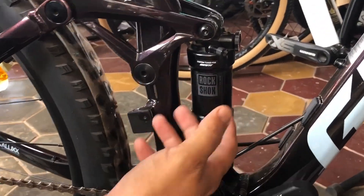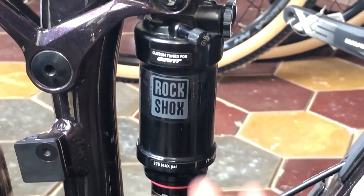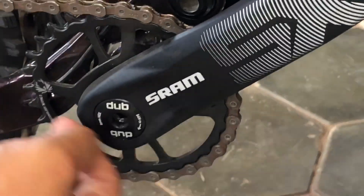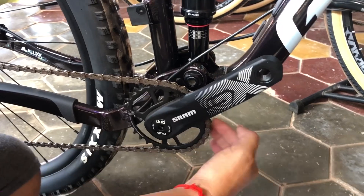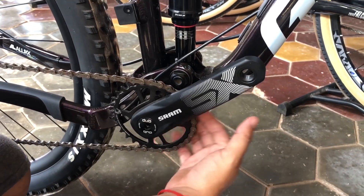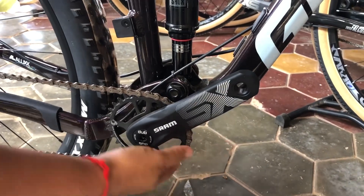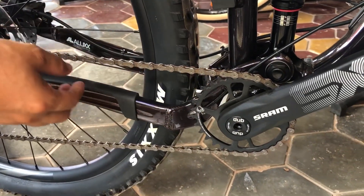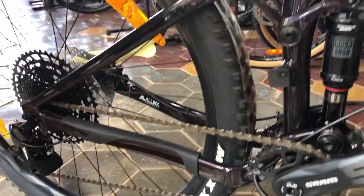For the shock, they use a RockShox. For the crankset, they use a SRAM SX Eagle with 30 teeth. The bottom bracket also uses SRAM DUB. For the chain, it is also a SRAM SX Eagle chain, equal to 12 speed.